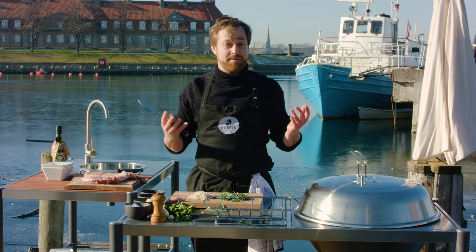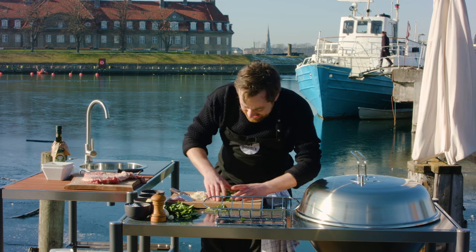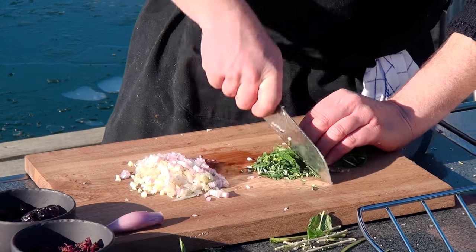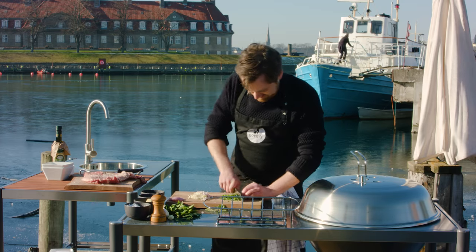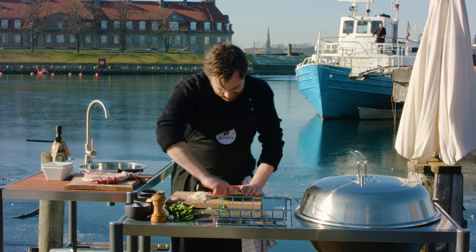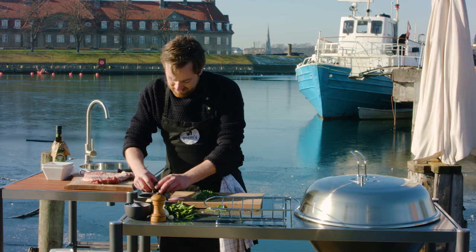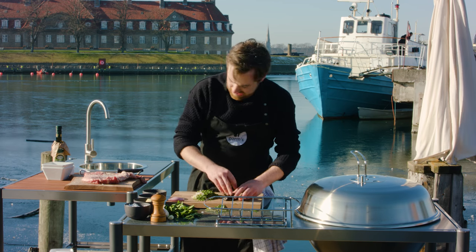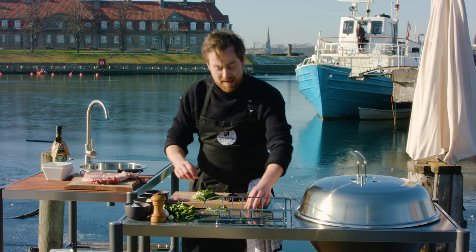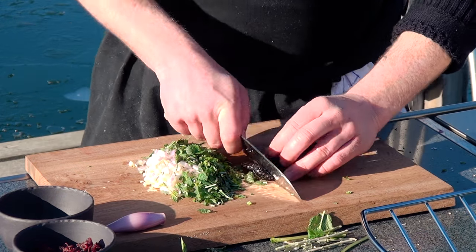That's maybe why people who eat really well are so happy — we get all the areas in our minds activated just by eating. Maybe that's also why we're a little bit big! So a nice heap of herbs here. I want to have a quite rustic Italian feeling to it, even though it's a bastard mix between Danish cooking and Italian cooking — and yeah, Gorm cooking.